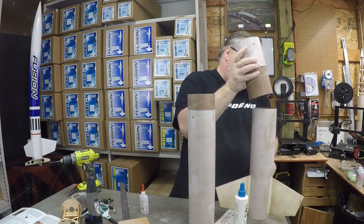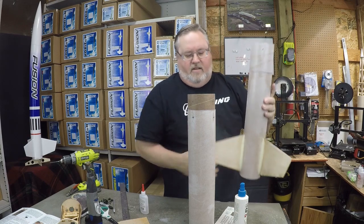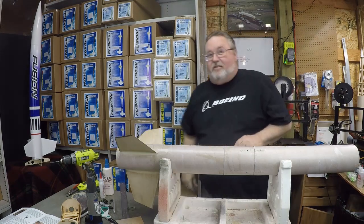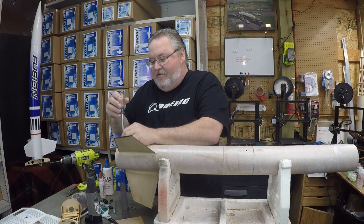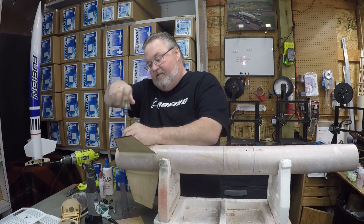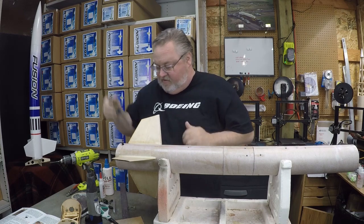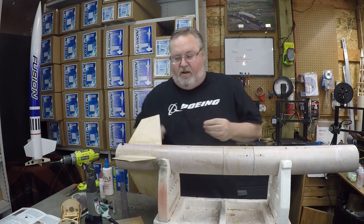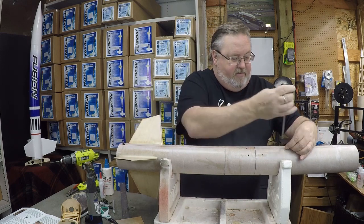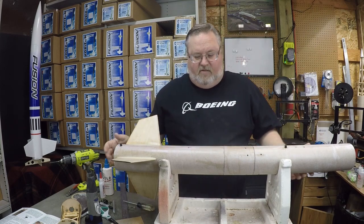I'm going to reassemble the whole rocket and test fit the rail guides. We use rail buttons from railbuttons.com — they're really simple: two washers, a spacer, and a screw. We already hardened the holes we drilled at 5/32" earlier with CA. Just snug them in there. When we do final assembly after the whole rocket is covered and painted, we're going to put a dab of thick CA in there and then insert the screw — that's really all they need.